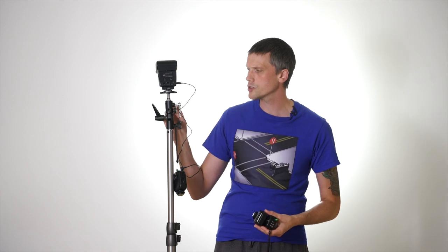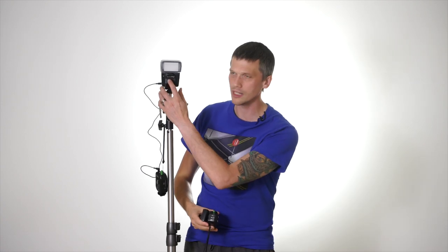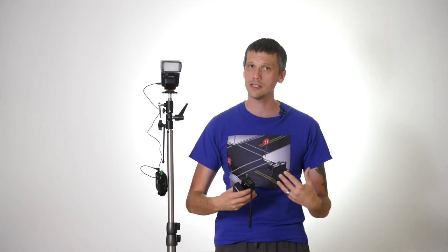Triggering wirelessly is what everyone wants. There are two wireless methods: optical slave and radio frequency. Optical slave uses a pre-flash from a flash on the camera to trigger the remote unit. It requires line of sight — if the flash is inside a softbox or behind the subject, it won't fire. Radio frequency is the preferred method: it travels through objects, moves farther without degradation, and can trigger a flash even when obstructed or severely obstructed.